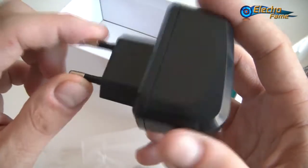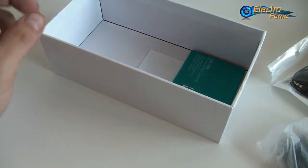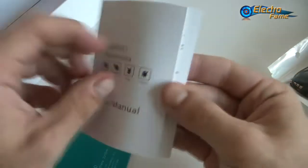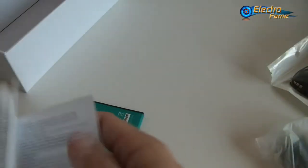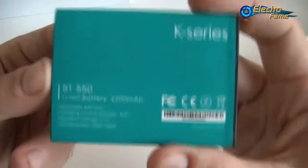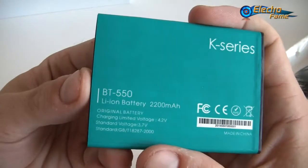This is the EU plug, but we can provide you with the US and the UK plug — just let us know when you check out at www.electrofamous.com. We also have two last items: the user manual, all in English. If you have any trouble, just contact us and we'll help you sort it out. And last but not least, the battery, which is 2200 mAh.